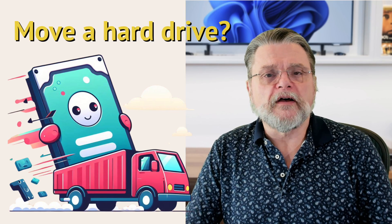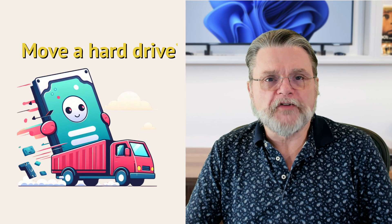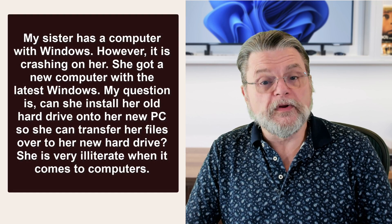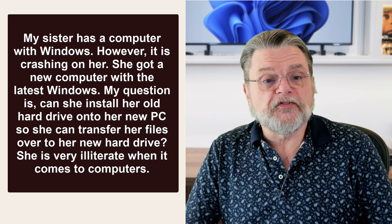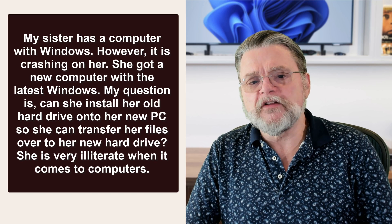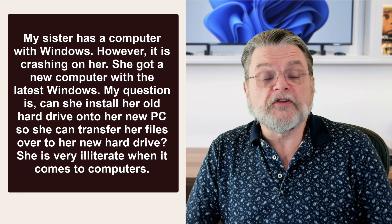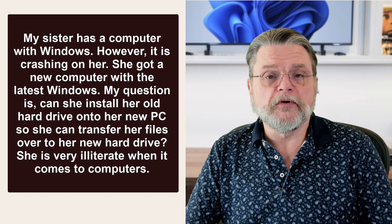Hi everyone, Leo Notenboom here for Askleo.com. Here's the question: my sister has a computer with Windows, however it's crashing on her. She got a new computer with the latest Windows. My question is, can she install her old hard drive into her new PC so she can transfer her files over to her new hard drive? She's very illiterate when it comes to computers.